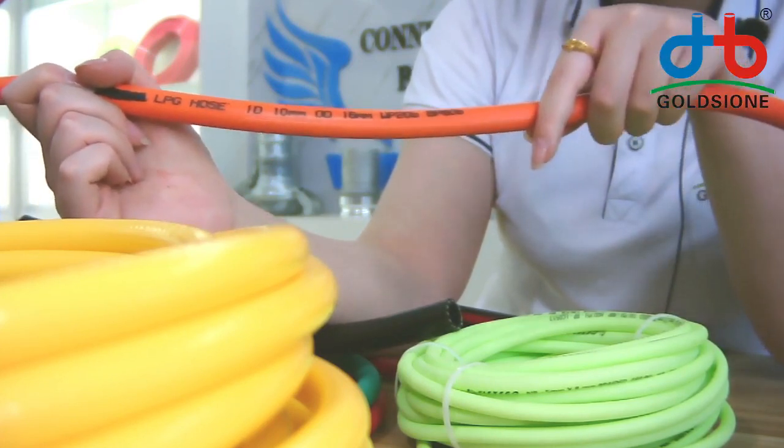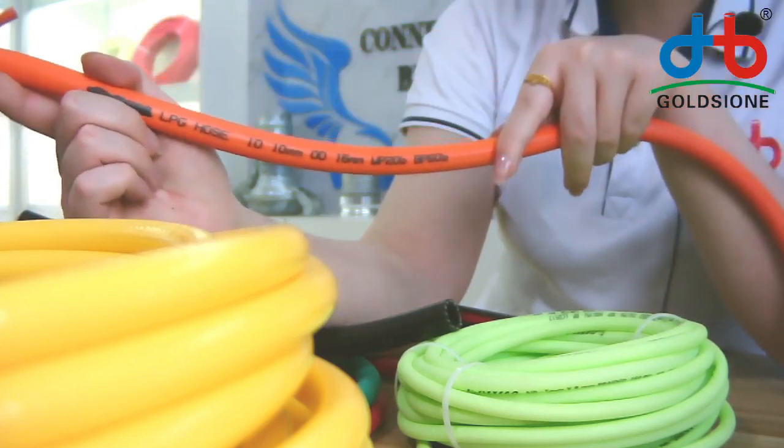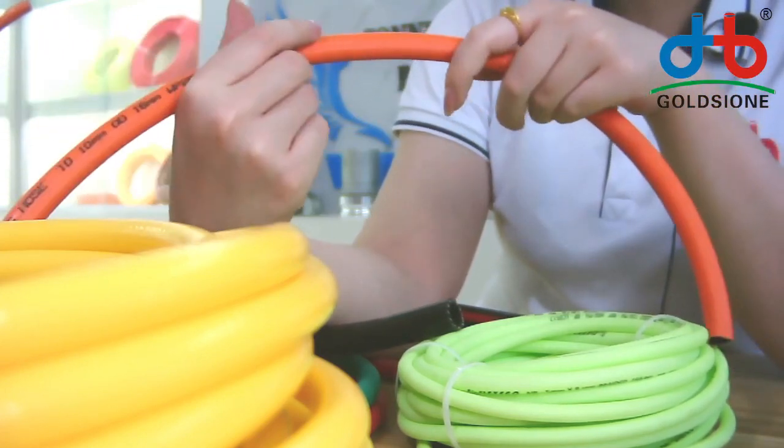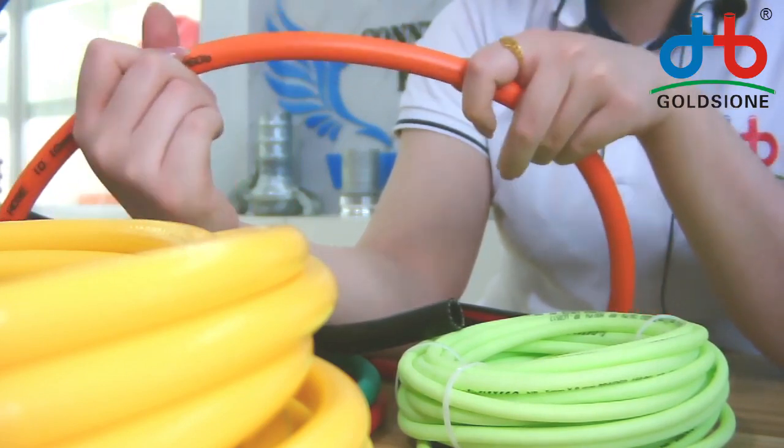Outer diameter 60 minimum, or pressure — printed on the hose, which makes it very clear. We can also print your contact information, like phone number, email address, or your website.